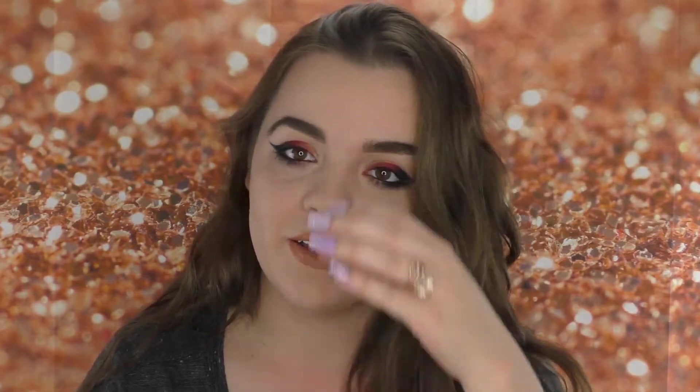That completes this look! I hope you enjoyed seeing this fall ombre eyeliner. I really love the way it turned out — it's so Halloween-y and fall and I just love it. I think it's really cool and it wasn't too hard to do. I literally only used three shades for the actual color portion of this look. If you enjoyed this video, please don't forget to like and subscribe so you can see more videos like this one. Also don't forget that in my last video there was a giveaway, so make sure you go to that video to be entered. Thank you guys so much for watching — I hope to see you in my next video. Bye!